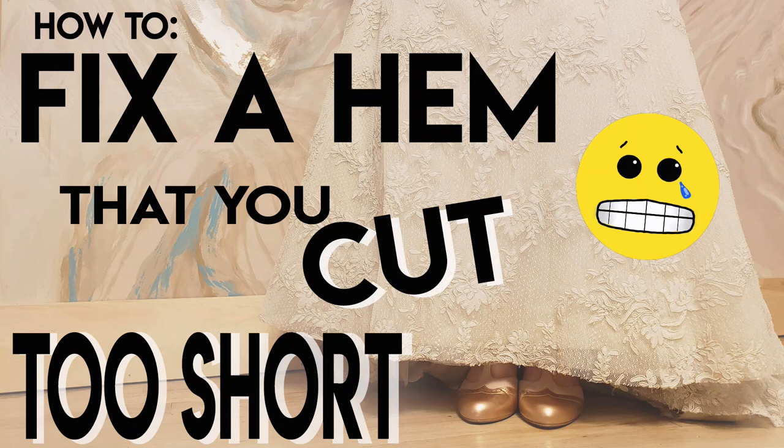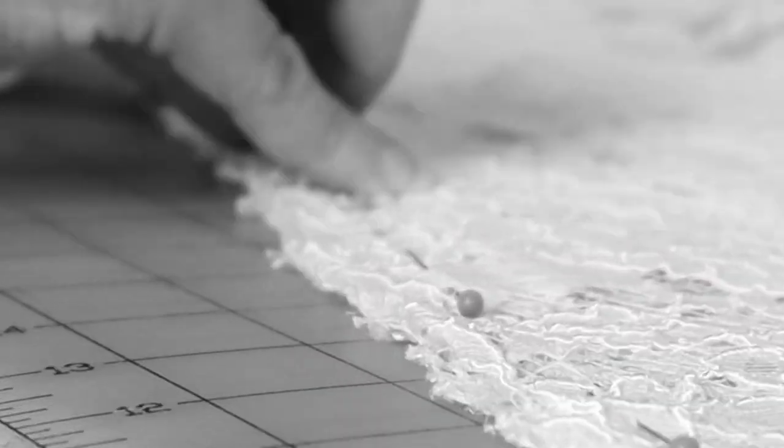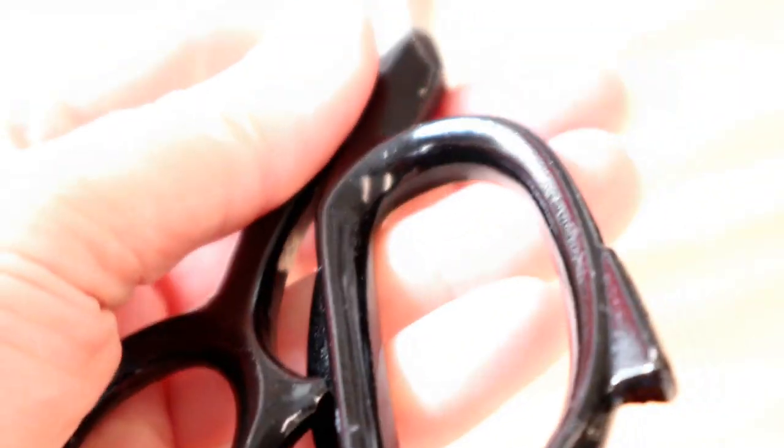Welcome back to Bridal Sewing Techniques. Today we're going to talk about how to fix a hem that you cut too short. If you have a mix of sewing experience and are looking to get into the bridal sewing niche, this channel is for you — hit subscribe to become part of the community.